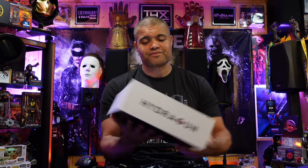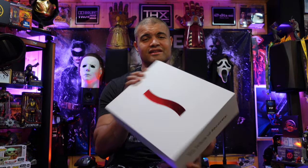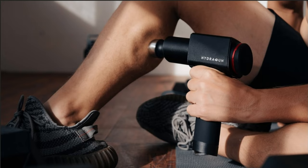I want to unbox it, check out the feel, turn it on, and see what quality is — because this thing could be a really good competitor and alternative. Hydra Gun is a company started a couple years ago out in Singapore, and they wanted to create a really great massage gun. Percussive massage guns are great — they alleviate stress, alleviate soreness in your muscles, and make recovery a lot quicker. A lot of people are doing it now.